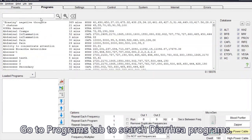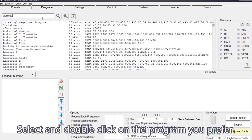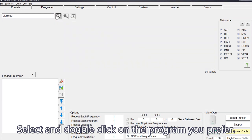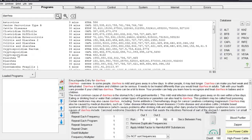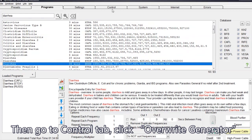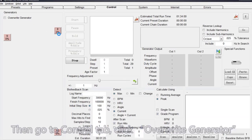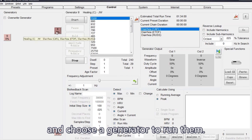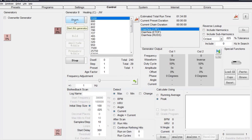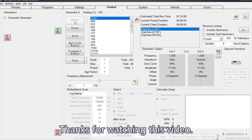Go to the Programs tab to search for diarrhea programs. Select and double-click on the program you prefer. Then go to the Control tab, click Overwrite Generator, and choose a generator to run the program.